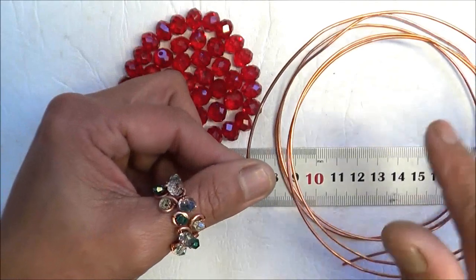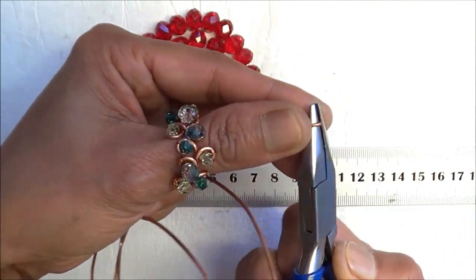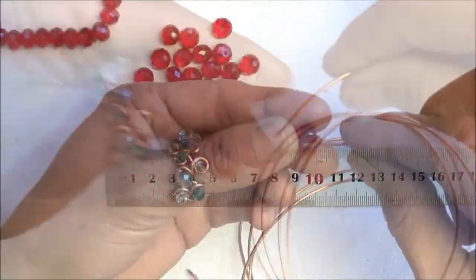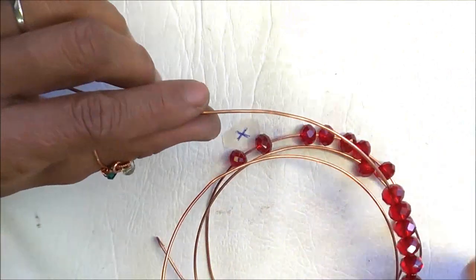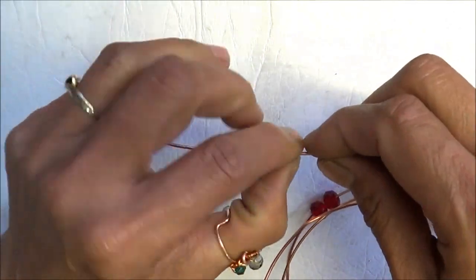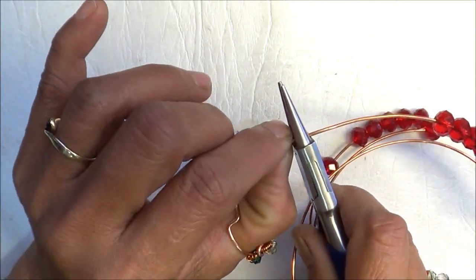I'm just going to leave this on a spool like this, but what I'll do first on the end is just form a loop to stop the beads from popping out. Now we're going to feed all these beads through. I've now threaded my beads through — I've got about 22 beads in it. With a tail of about 2 inches, that's where we're going to start. Just to avoid confusion I'm going to make a little loop which we can straighten out later on.